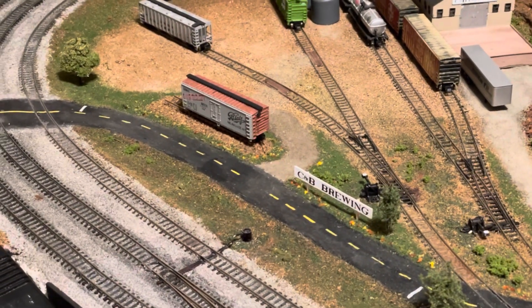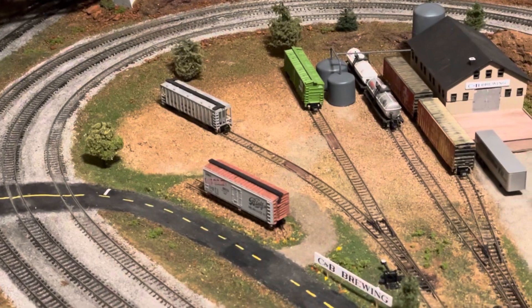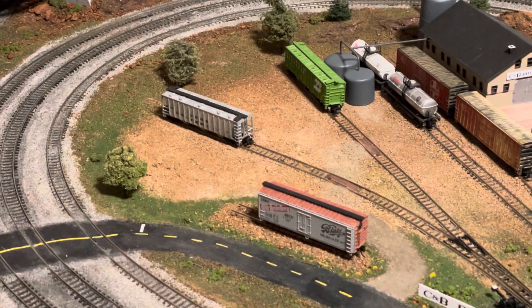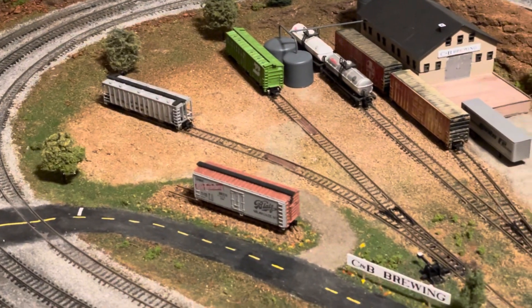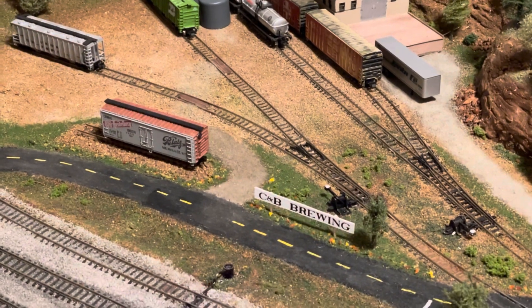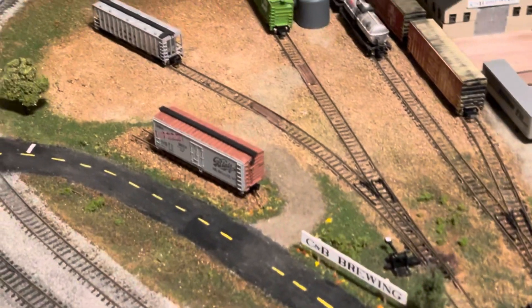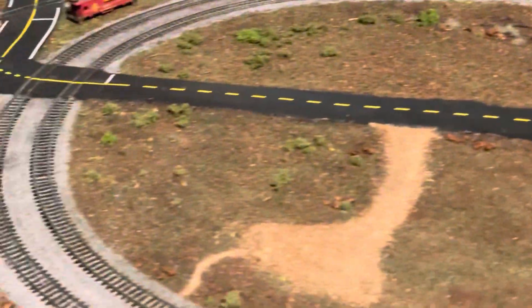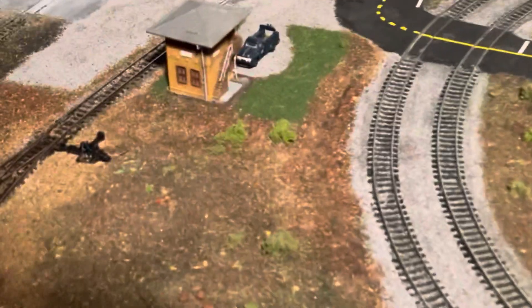I'll probably put a parking lot over here next to the hops cars for access to tour the brewery, so that's why I kind of added the little bit of grass detail to the entrance.